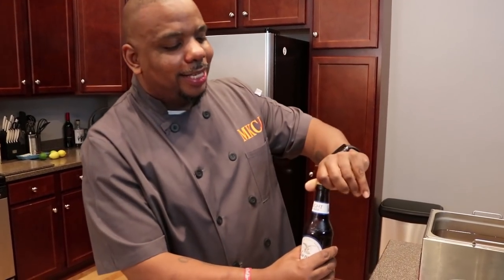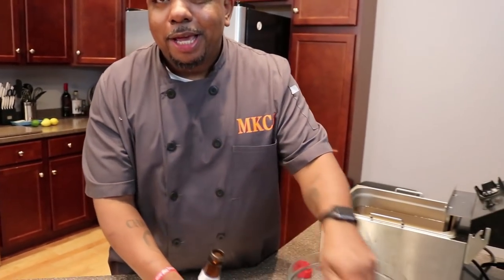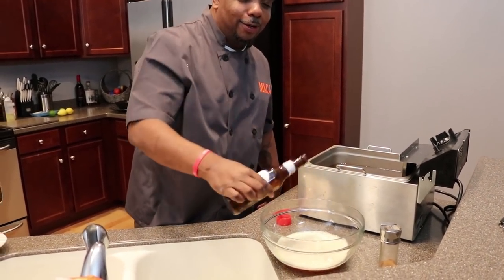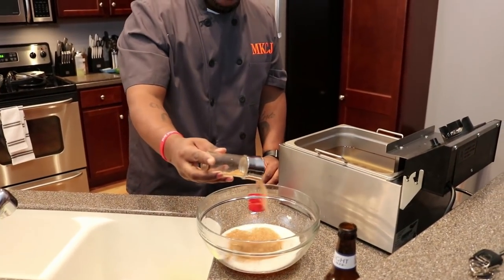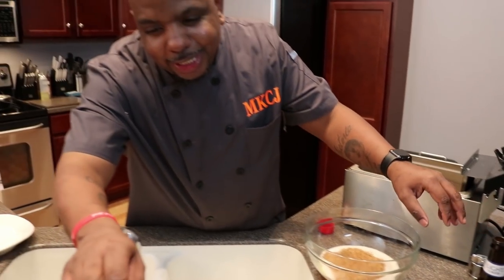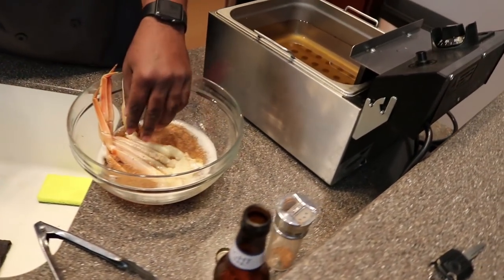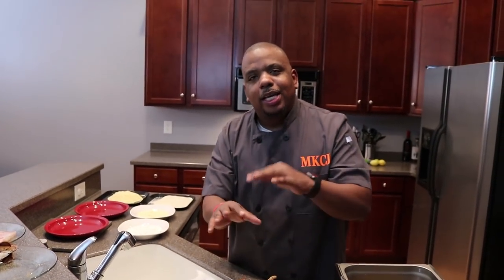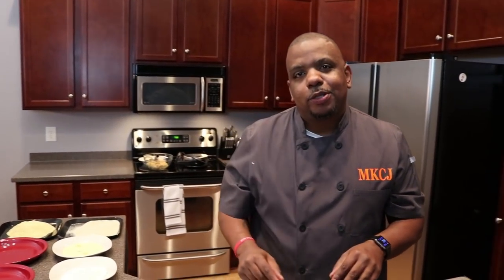Here I have a light lager beer. I'm going to pour this beer in the bowl and then add some of this Cajun seasoning. This Cajun seasoning is straight from Louisiana, but you can go to your local supermarket and get any Cajun seasoning — I like that Zatarain's, that's a good one. I'm going to add the Cajun seasoning to that beer, then take these beautiful crab legs and let them marinate in the seasoning for about 15 minutes, flipping them so they get coated very well.